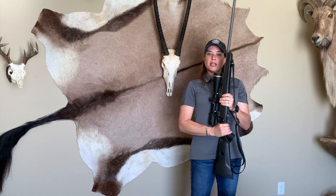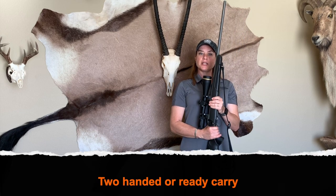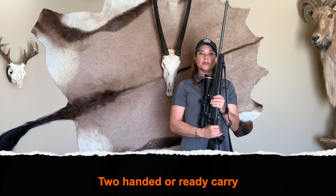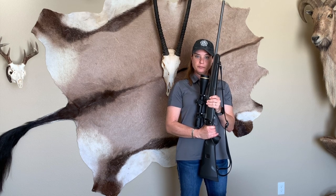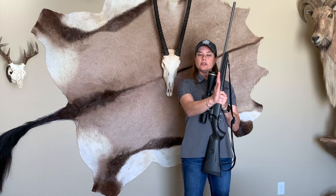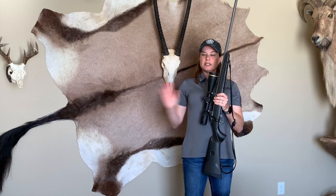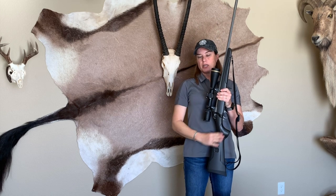The first carry I'm going to demonstrate is the two-hand ready carry. This carry gives you the best stability, safest control, and I can use it walking in a single file line or side by side because my muzzle is going to be pointed in a safe direction at all times.